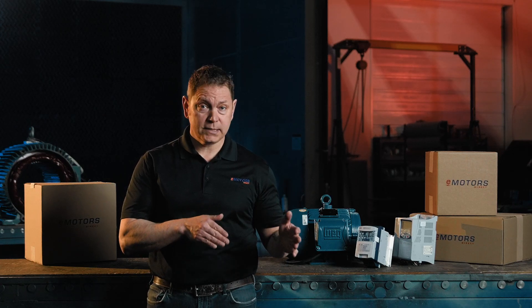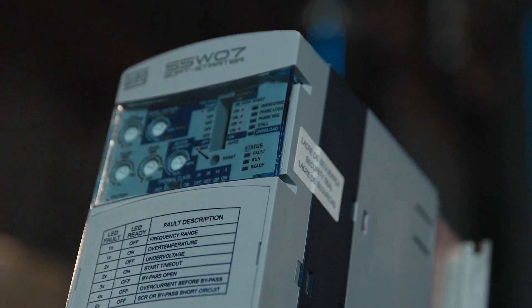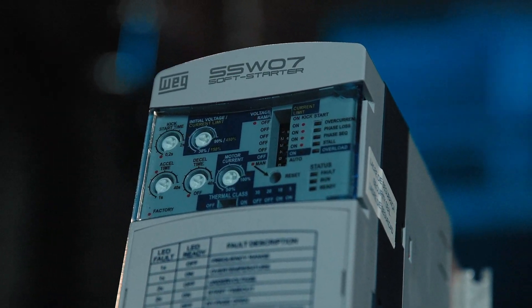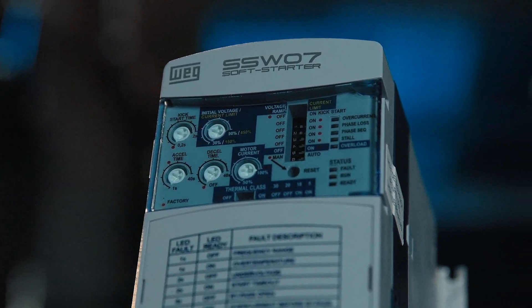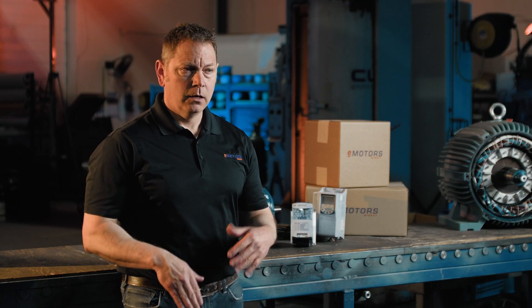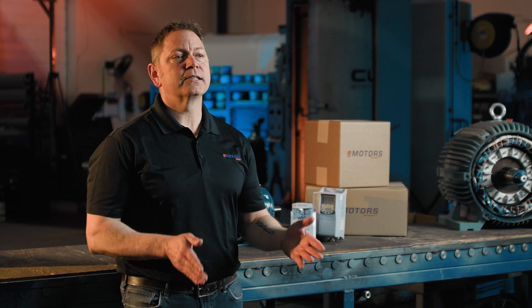At its core, a soft starter controls voltage using solid-state electronics like thyristors. These components limit the initial power supply to the motor and gradually bring it up to full speed. Unlike magnetic motor starters, which apply full voltage instantly, a soft starter ensures a controlled and steady acceleration.